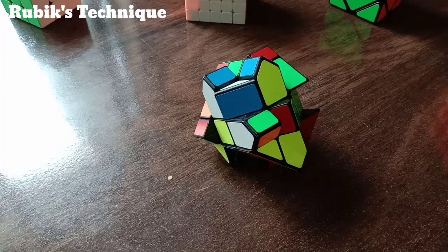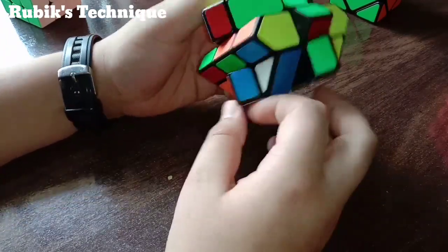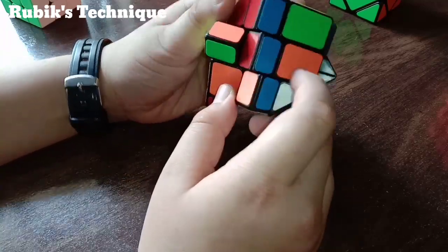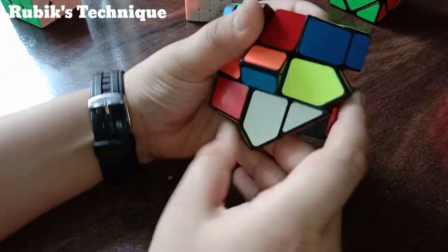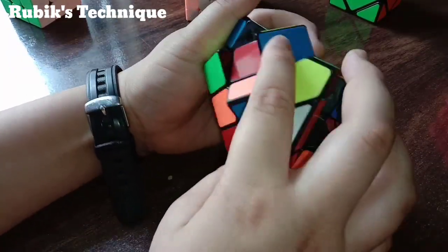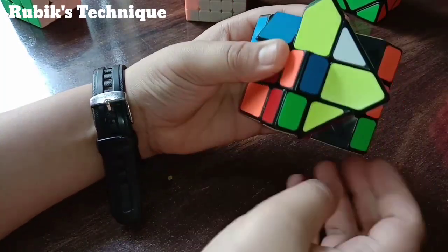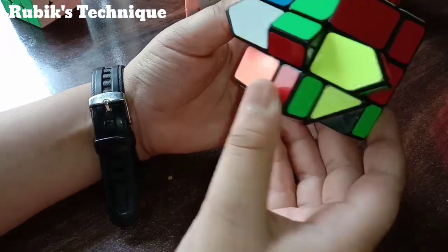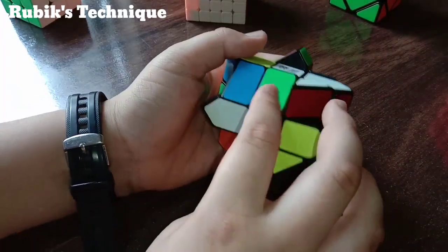Now let's make the cross and solve the first layer. In the 3x3 we directly solve all four edge pieces, but in this Fisher's Cube we have to solve them one by one. We have to bring the edge piece to the lower layer, but it should not face us — it should face down. We move it to the right, up, down, and here so it faces down. Then we make the center piece correct and rotate this two times.